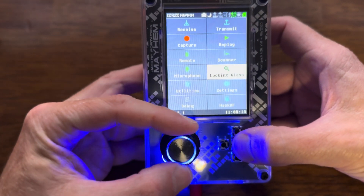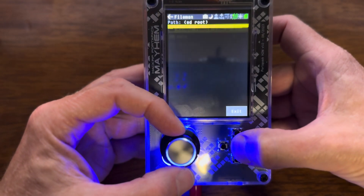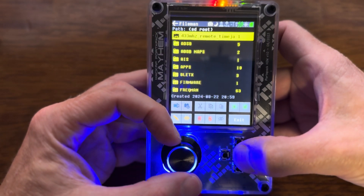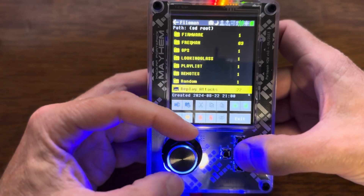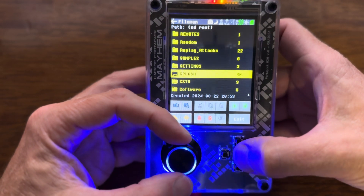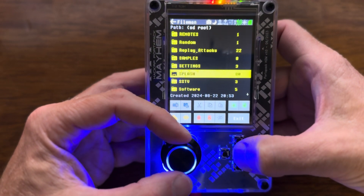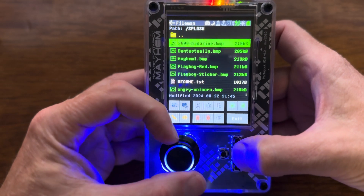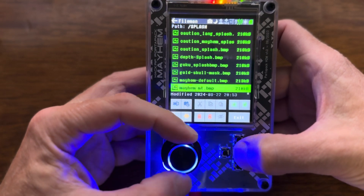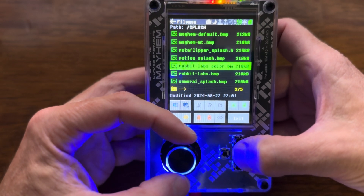We'll go into Utilities, then File Manager. Once we're in File Manager, I've put all of the splash screens in a folder called 'splash' on the root of the SD card. So if I go in there, I've got all these splash screens right here.